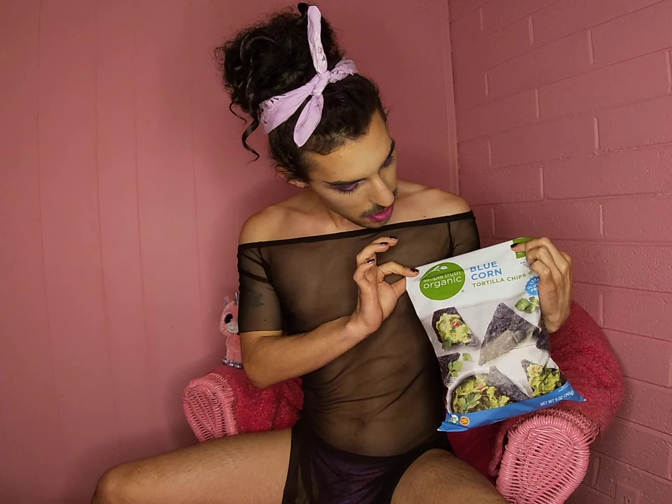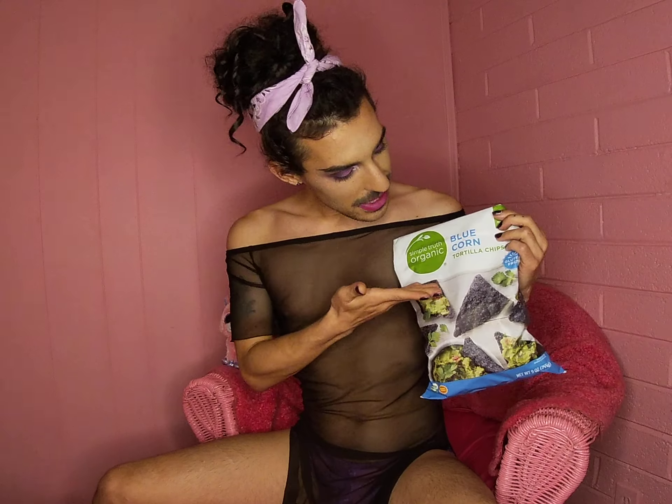For this recipe you're going to need some organic blue corn chips. I've used Simple Truth Organic today, because while we're maybe a little bit gluttonous and a little bit lazy, we definitely don't support industrial agriculture and the sale of glyphosate, so always get organic corn.